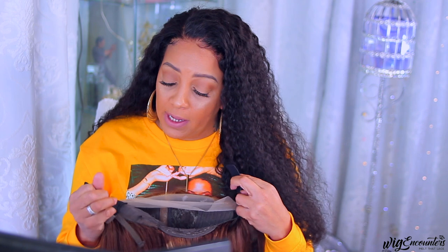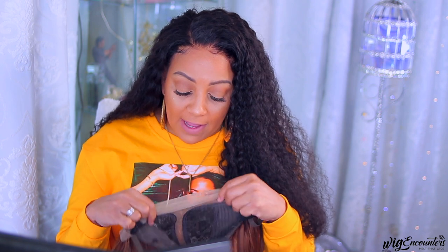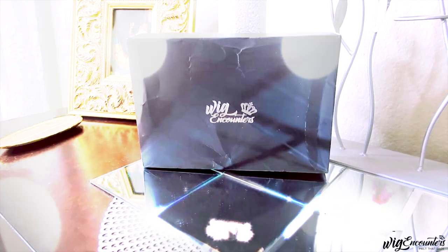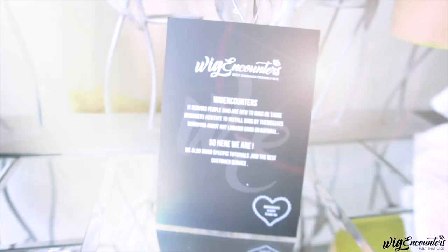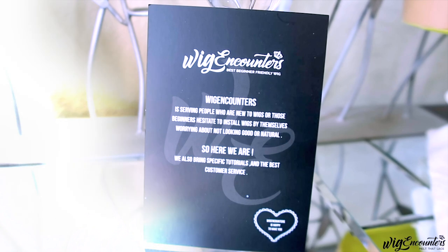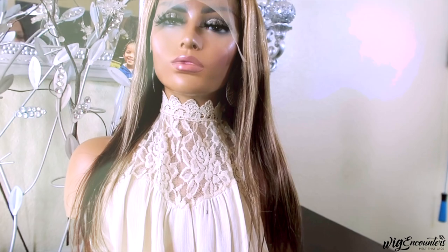Even though this is a T-part wig, they already sold an elastic band in it for you, and it does have the normal straps. When you receive your unit from Wig Encounters, it'll come in their black standard box, along with a product sleeve that tells you what wig unit you ordered. The unit I have here is a 13 by 5 T-part lace front, 22 inches in length, 150 density — and from what I've seen on the website, it is from the Long Island Iced Tea collection.